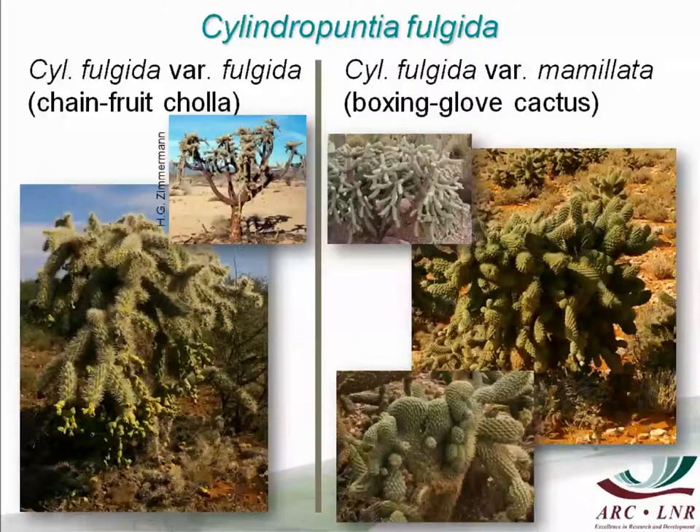This is in its natural home in Mexico. It also occurs in the southern states of the USA. This is what Cylindropuntia fulgida var. mammillata looks like in its natural home when it is the normal plant. But this is what it looks like in South Africa — we have a crested form where some of the cladodes are flattened out, and that is what we call boxing glove cactus. The normal mammillata is not really boxing glove.